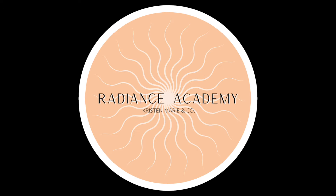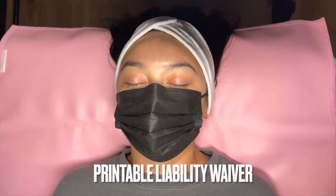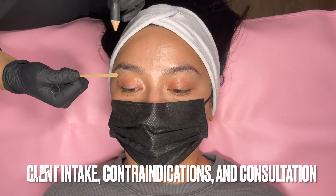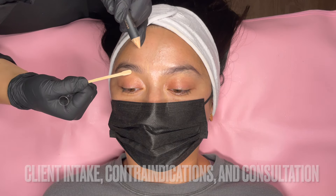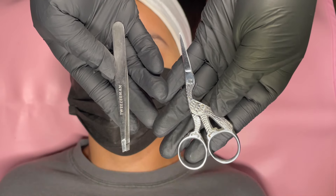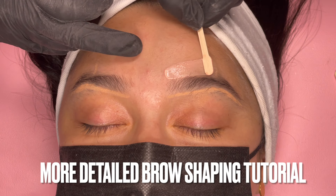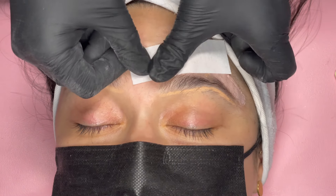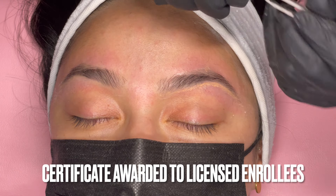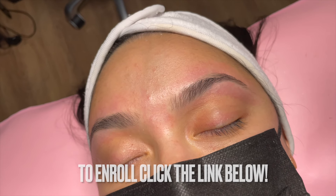This video is brought to you by the Radiance Academy. I am pleased to announce I am now offering a brow shaping online course. This course includes a printable liability waiver and I will be going over client intake, contraindications, and a detailed brow mapping consultation. You will be able to download a full service protocol and supplies list. This course is open for all to take and a certificate of completion is available to licensed enrollees. To enroll or for more information, click the link below.